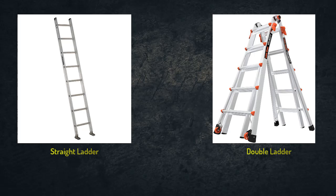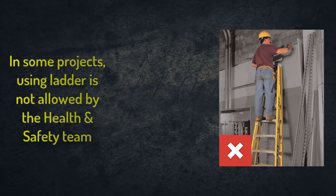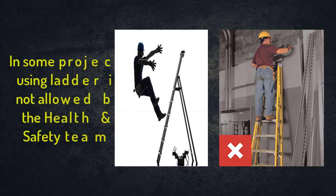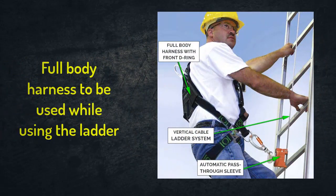Both types of ladders have a height depending on the number of steps, and are usually fabricated from aluminum. However, in many high-quality projects, the health and safety team will not allow using a ladder due to the high risk of falling during work. In case they agree, they will instruct the technicians to use a safety harness, which will be held to a fixed item like a pipe, to catch the technicians in case of falling.